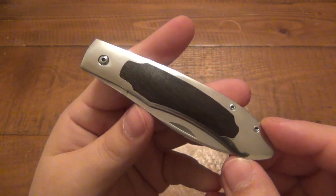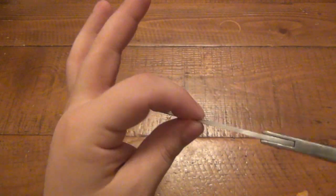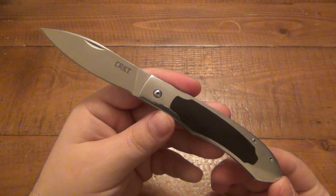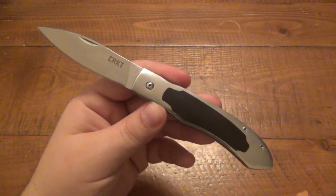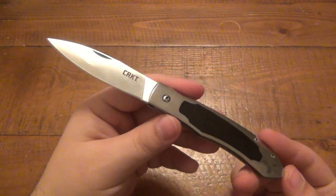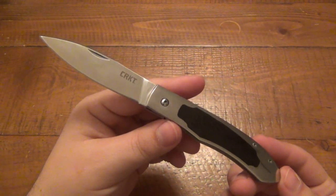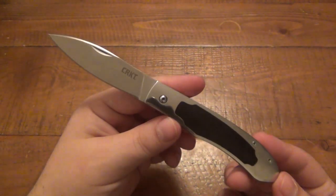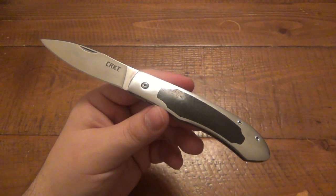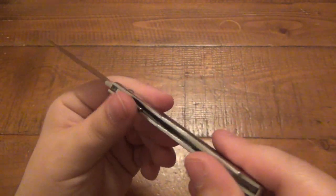This is the CRKT Northcliffe, model 7490 — a very interesting little gentleman's knife. It is a liner lock. Originally these were $50 MSRP, but most places are selling for about $30 to $35. I did see that on Amazon, CRKT's official Amazon page has one left in stock for $20. Besides that, some dealers have them — I think KnifeCenter has them for around $30 something. Just do a Google search and you can find them.